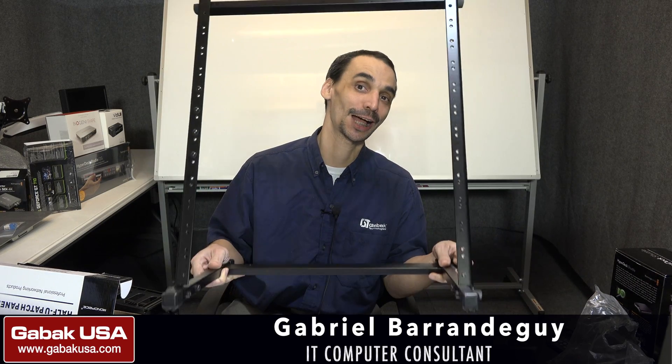Hello, my name is Gabriel from Gabac USA. In this video, I'm going to teach you how to build your own network.